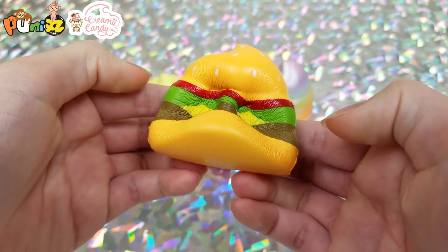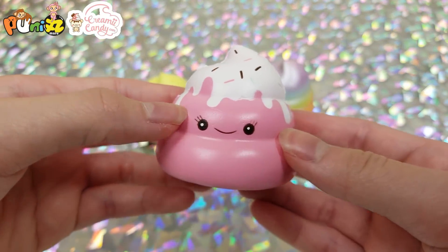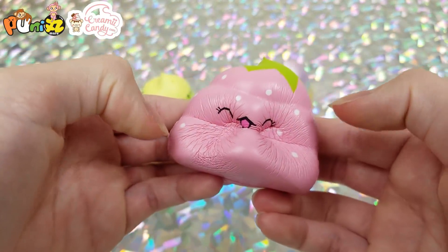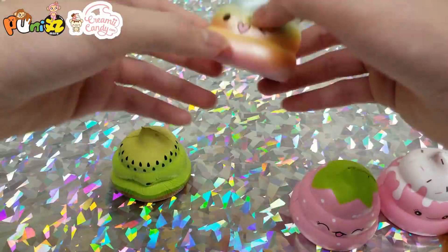Next are the Punimaru poop squishies: first we have a hamburger, then some kind of strawberry one, then a strawberry, a kiwi, and a rainbow poop.